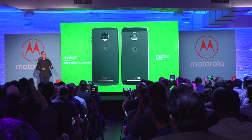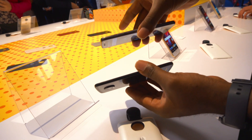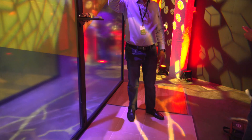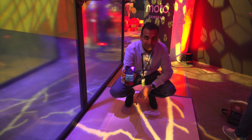So instead of dropping a Z and a Z Force like they did last year, they decided to throw their models into one phone. They made the Z Force slimmer — it's almost as slim as last year's Z. They retained the shatter shield and beefed it up to a five-layer assembly for protection with aluminum and glass and all that.